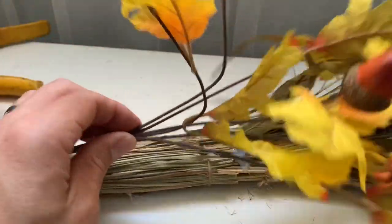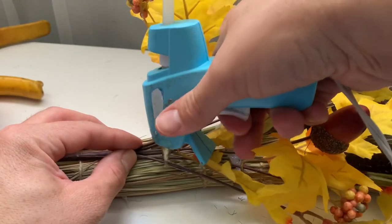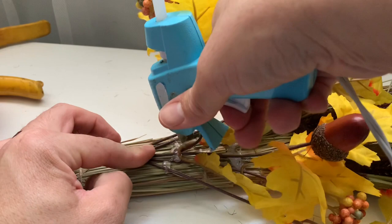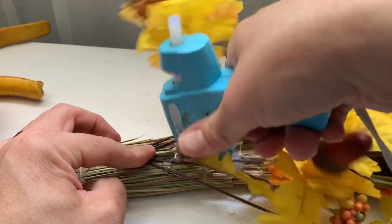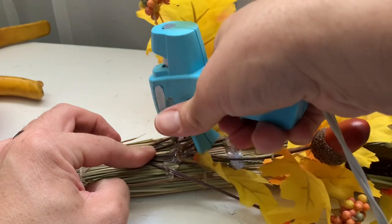Next, take your maple bouquet and place that on top of the broom and glue it into place using your hot glue gun. I did use a lot of glue on this part and just held it into place until it dried completely. Don't worry — we will be covering everything so it will look nice, I promise.